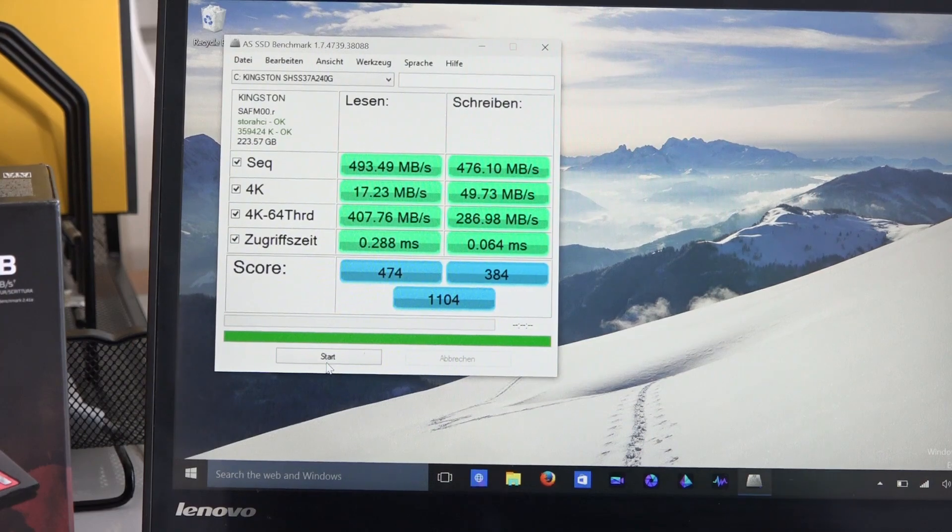Looking at those numbers, this thing handles pretty well. Read speeds clocked at 493 megabytes per second and write speeds at 476. That's pretty good. The overall score is 1104. I definitely like what I see here with the Savage — I think this is something a lot of gamers who are a little bit cost-conscious but want really good performance will find with the HyperX Savage line of SSDs.